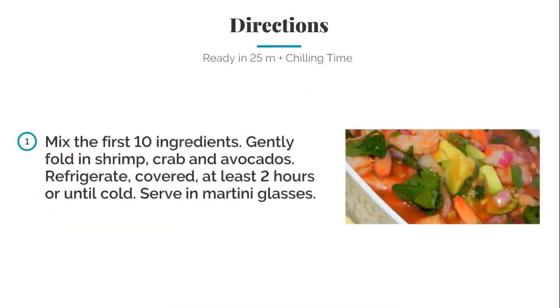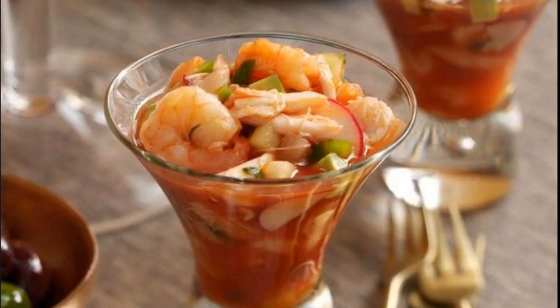For the directions: mix the first ten ingredients, then gently fold in the shrimp, crab, and avocado. Refrigerate covered for at least two hours or until cold. Serve chilled. There you have it — a spicy shrimp and crab cocktail that's deliciously made.